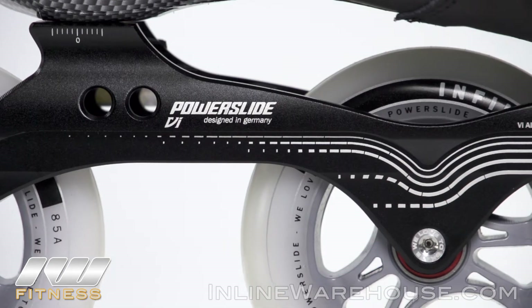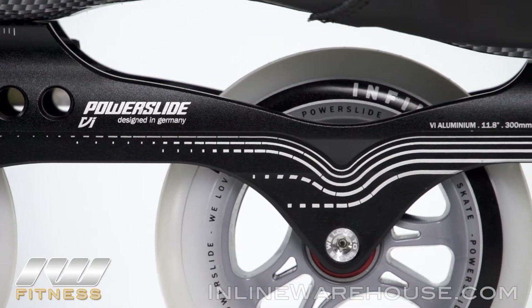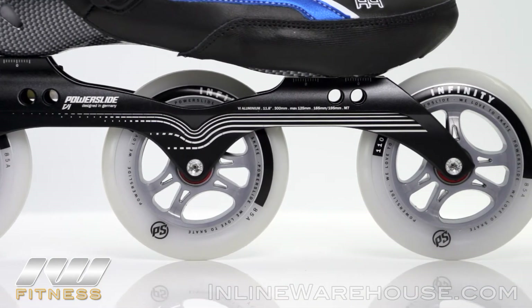The frame is going to be the Powerslide VI frame. This is an awesome frame for racing — it gives you a lot of stability and nice light weight, but does give you some flex as you're striding to make sure you get that snap as you're skating, so you get that good power transfer as you're getting through.